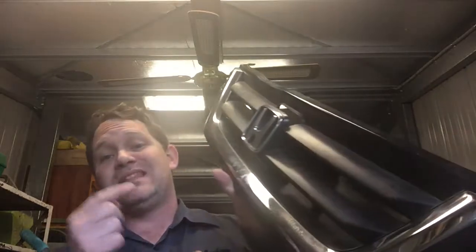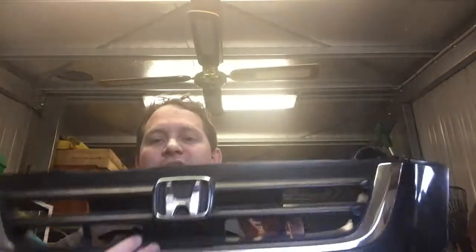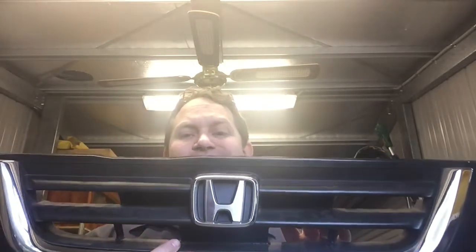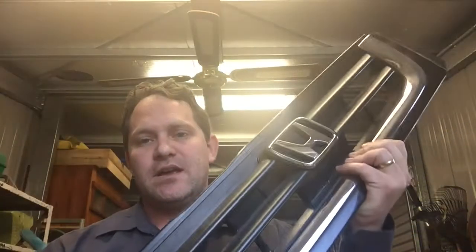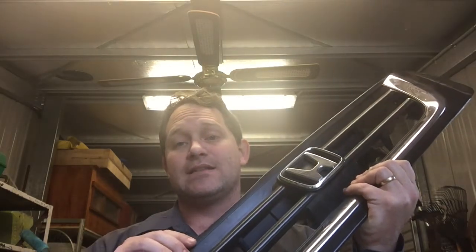I've snuck out to the shed before the wife gets home from work, just while the kids are inside watching TV. I'm just going to play with the grill on Bumstop a little bit. I think it looks a bit boring, so I'm going to take this chrome trim off, cut the inside of this grill out, put some mesh in it — just some mesh I've got lying around in the shed — paint it all black, and see what that looks like.